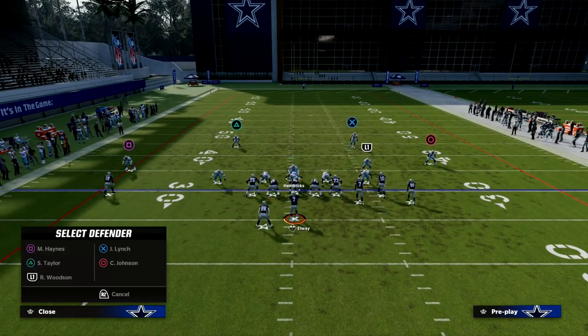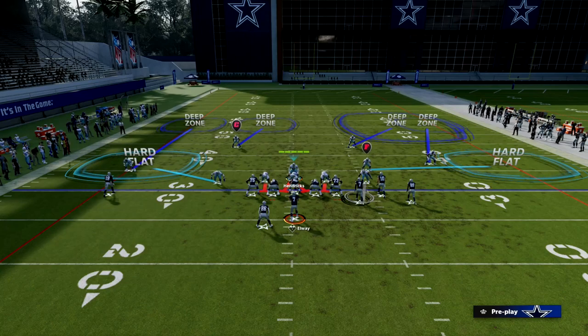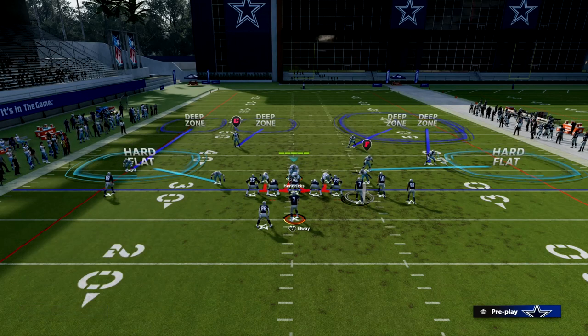What I also like to do is put a deep half on the bunch side, but only when the bunch is to the wide side of the field. If the bunch is to the short side of the field, the deep half is really not going to be very helpful for your defense. So you want to put that safety on a deep half when they're to the wide side of the field. On the left side, what I like to do is take that outside defender to help protect against the C-route a little bit — you could put him in an outside third.